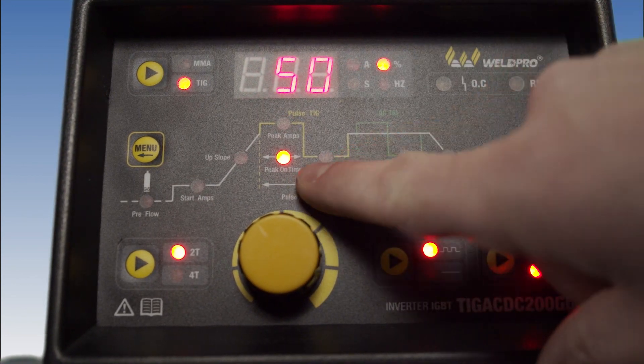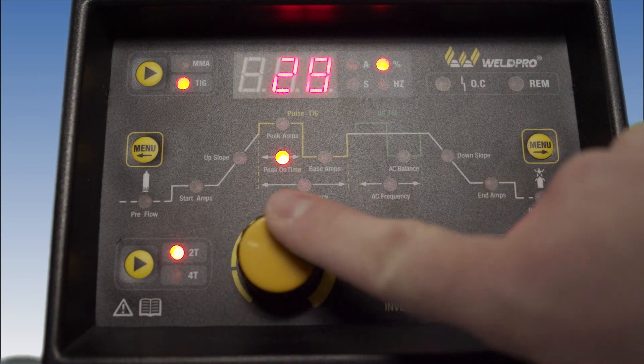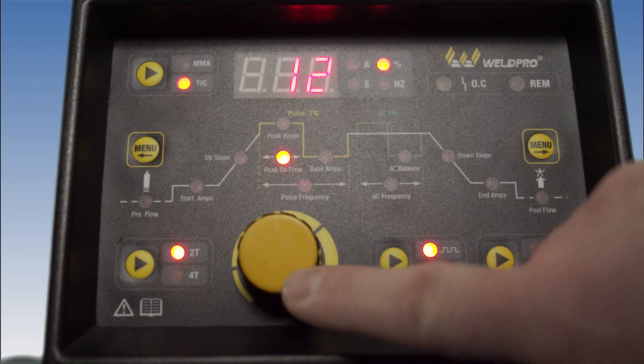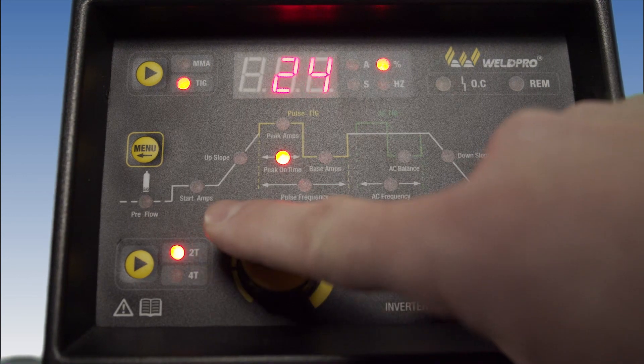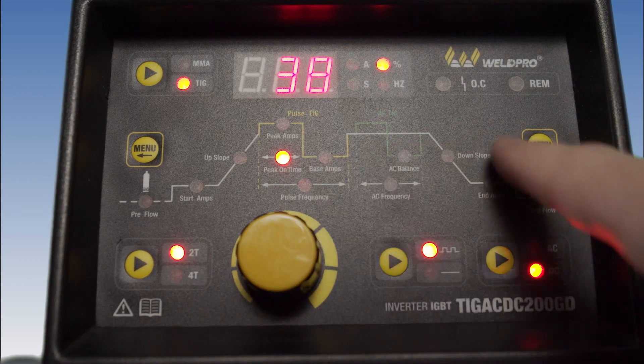The next setting is peak on time. This is the length of time that the peak amps will stay on before moving to the base amperage. Peak on time is represented by a percentage and can be adjusted anywhere from 10 to 90 percent.